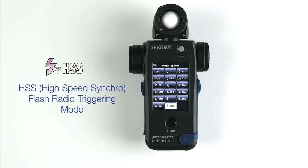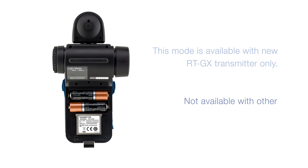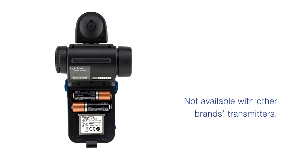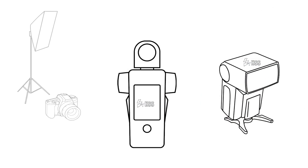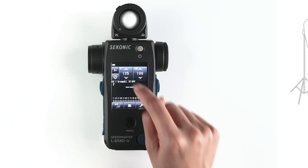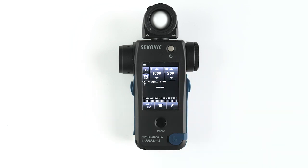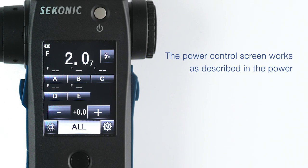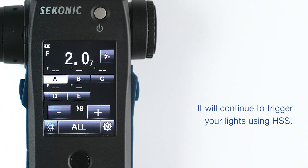Next, let's discuss HSS high-speed synchro flash radio triggering mode. This mode is available with the new RT-GX transmitter only — not available with other brands' transmitters. First, make sure that you have the HSS setting enabled on your flash and trigger if you plan to use HSS mode. Next, set your shutter speed and ISO and simply fire your flash. The meter will give you the exposure value for HSS. The power control screen works as described in the power control chapter and will continue to trigger your lights using HSS.